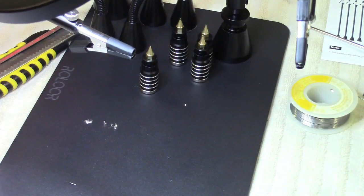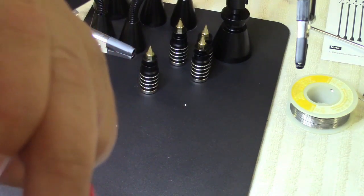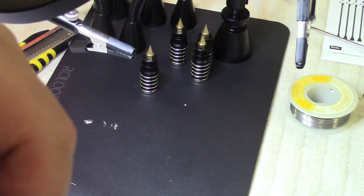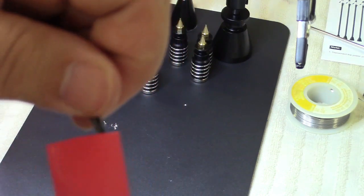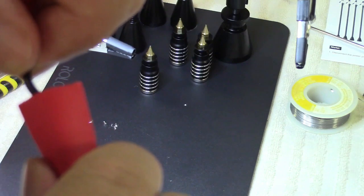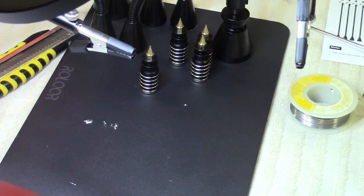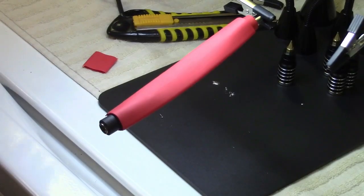Now we're gonna take this really-too-big heat shrink from Bella Bays and run that over the entire operation here. That's the idea. This is gonna be a pain in the ass because it doesn't want to go - it's like too big but too small. And then over here it doesn't want to move anymore. Okay, I gotta work with this.